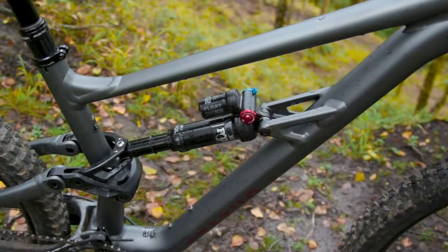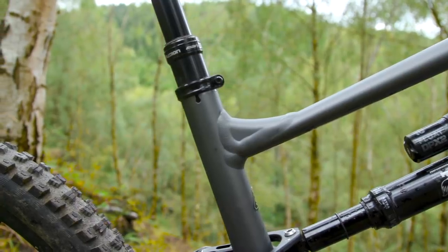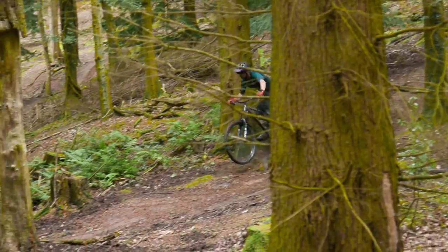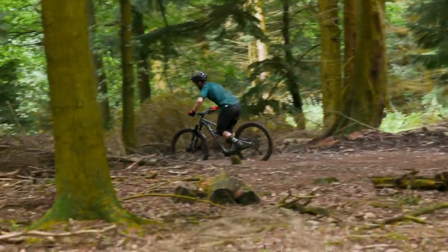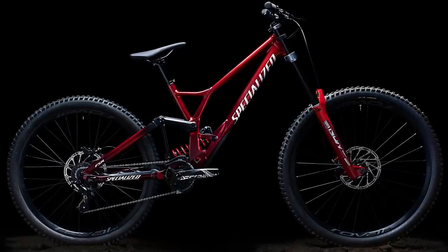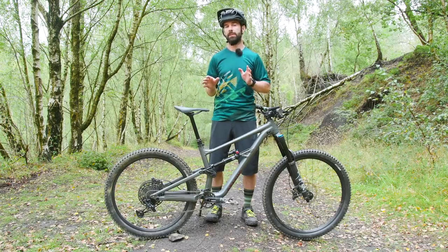Starting with the frame, it's a full aluminium construction. This is actually designed around a mullet setup — that means a smaller rear wheel, in this case 650b, with a 29-inch front wheel. We've seen Specialized offer this on their downhill bike, the Demo already, and Luit Bruni has clearly had a lot of success using this setup, but we haven't actually ever seen it on any of Specialized's other trail bikes, so it's quite interesting to see it used here.